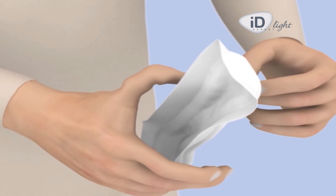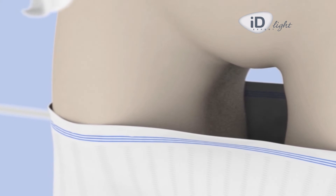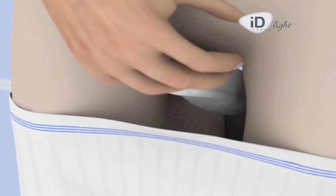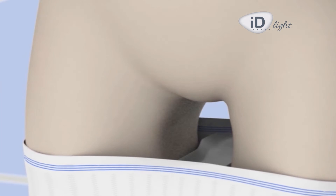Remove the adhesive strip from the product and position the product centrally in the crotch area of the undergarment, so that the urine will make contact with the most absorbent area of the pad. The adhesive part should be in contact with the underwear to ensure the pad remains in place.